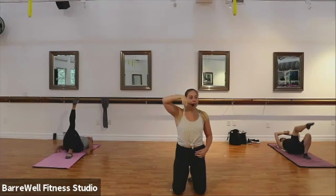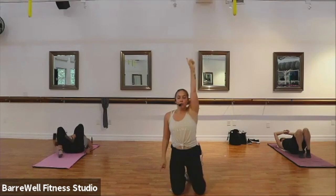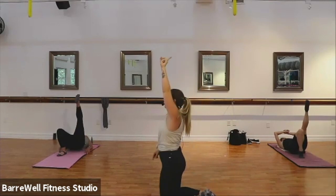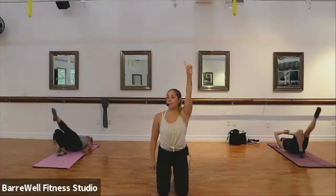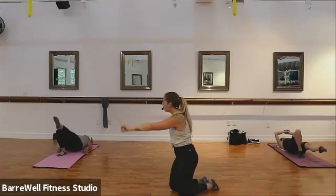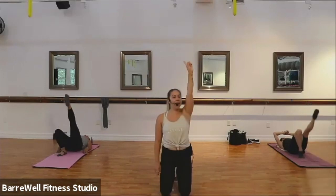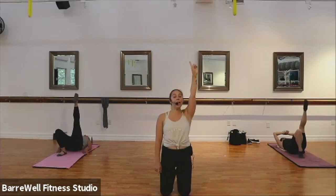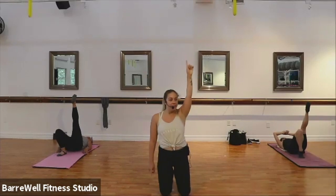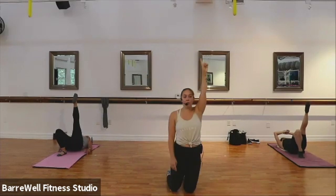Drop that right leg slowly and lift your left leg up. Good. Let's go ahead and drop that leg down for two, two, down, lift it up. Good. Down, lift it up. Good. Two more: down, and up. Last one, down. Hold it up to your highest point — pulse it up for eight, seven, six, five, four, three. Good.